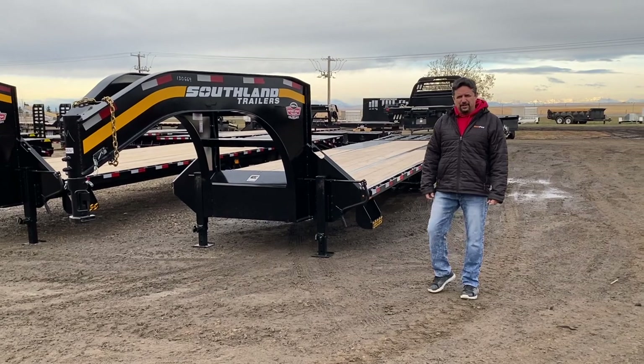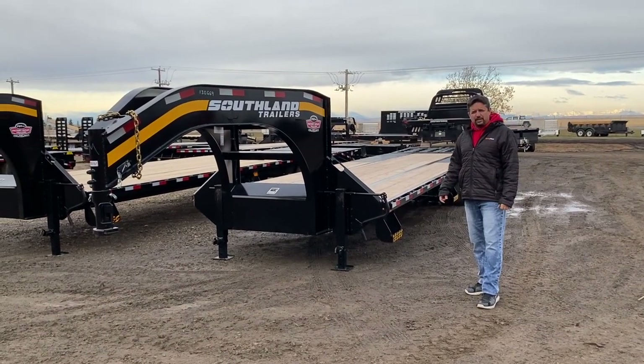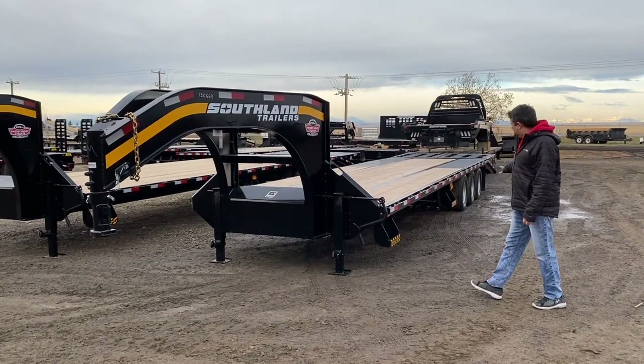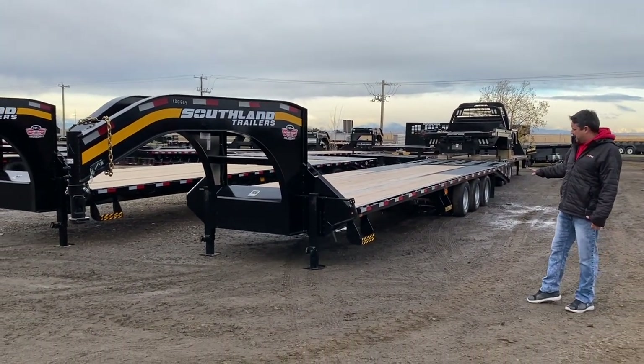Hi, Gary here with Factory Outlet Trailers. Today I just want to profile and go over the Southland Gooseneck trailer that we have here. As you can see, it's a triple dually, so it's got three 10,000 pound axles.